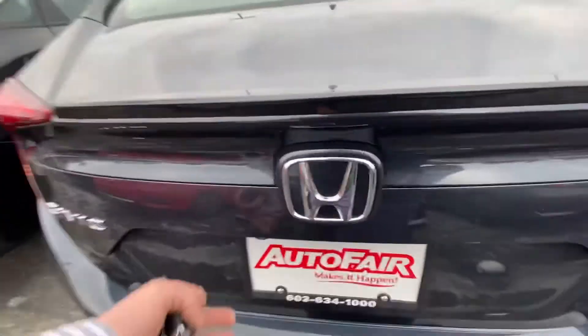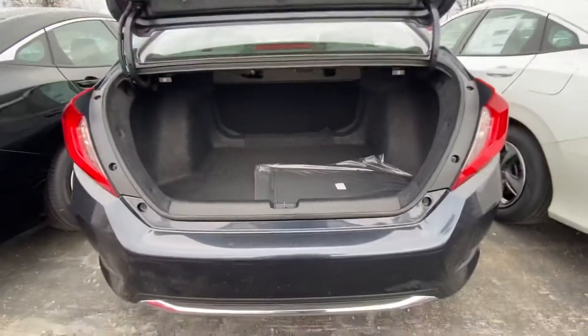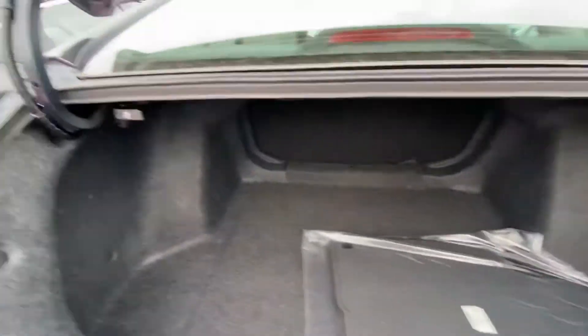Going to pop open the trunk for us and give you a little idea on spacing here in the back. There's a nice amount of spacing — enough to fit a set of golf clubs if you need them. You also have easy pull-downs on both sides here.